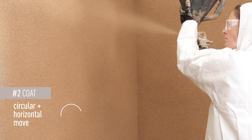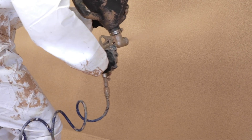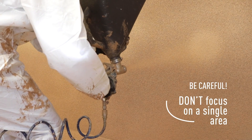In the application of the second layer, combine horizontal and circular motions using the wrist rather than arm movements. Be careful when applying — try to avoid focusing on a single area. Otherwise, agglomerations of the product will appear and stains will be perceived.